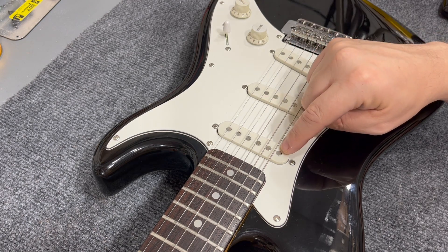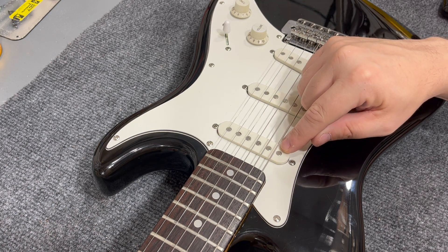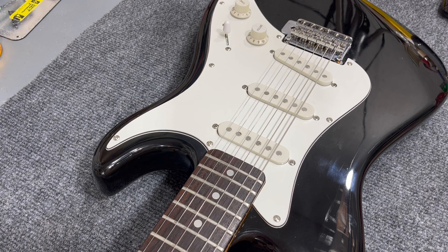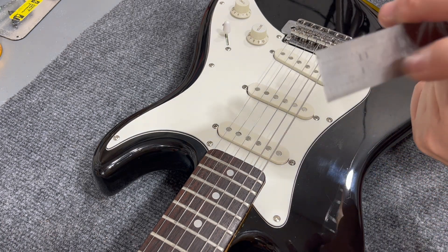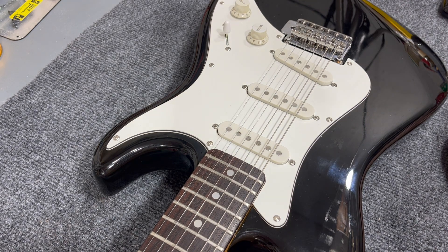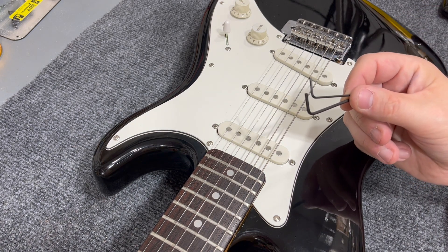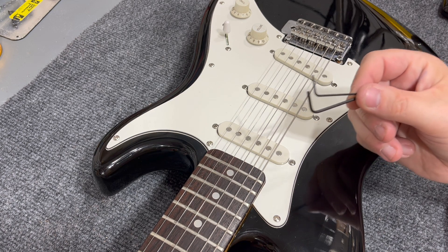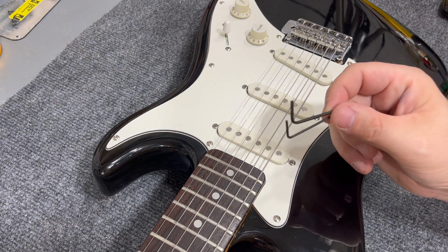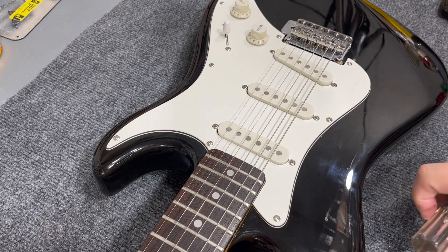The spec for a Fender — at least an American or Mexican style, modern Fender — is 5/64ths on the bass side and 4/64ths on the treble side. You can get a ruler that has 64ths on it and hold it up to your pickups to measure the height, but that gets a little cumbersome. So what I use instead are Allen wrenches that are the appropriate size: one that's 5/64ths and one that's 4/64ths. The only tools you need are the Allen wrenches or a ruler, and a screwdriver — whatever type screw your pickups have.